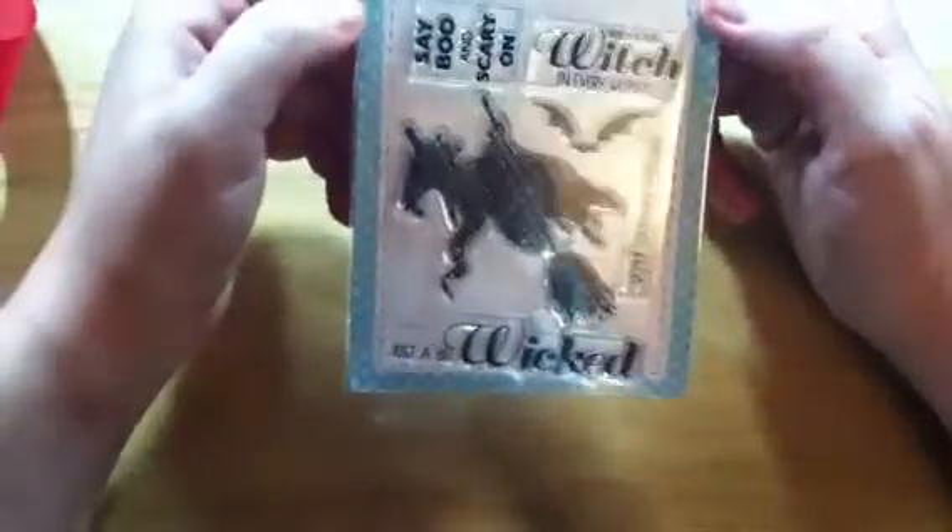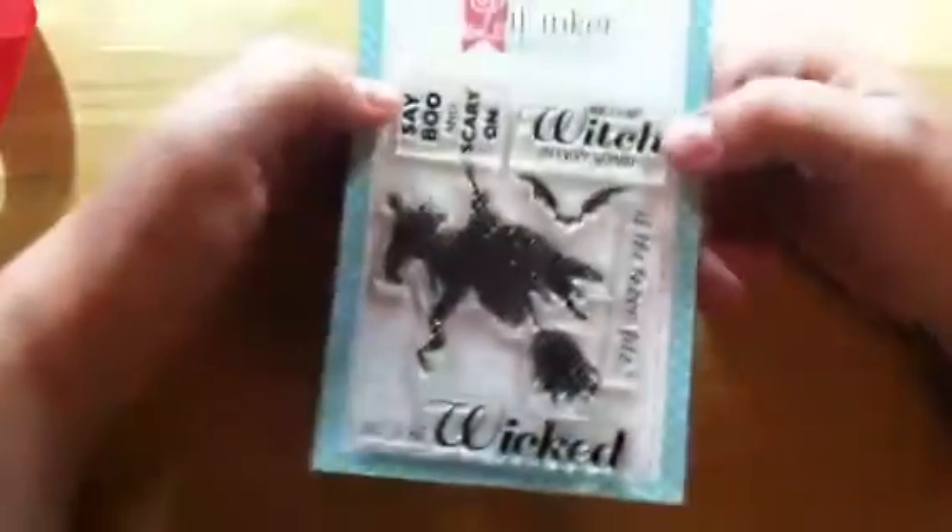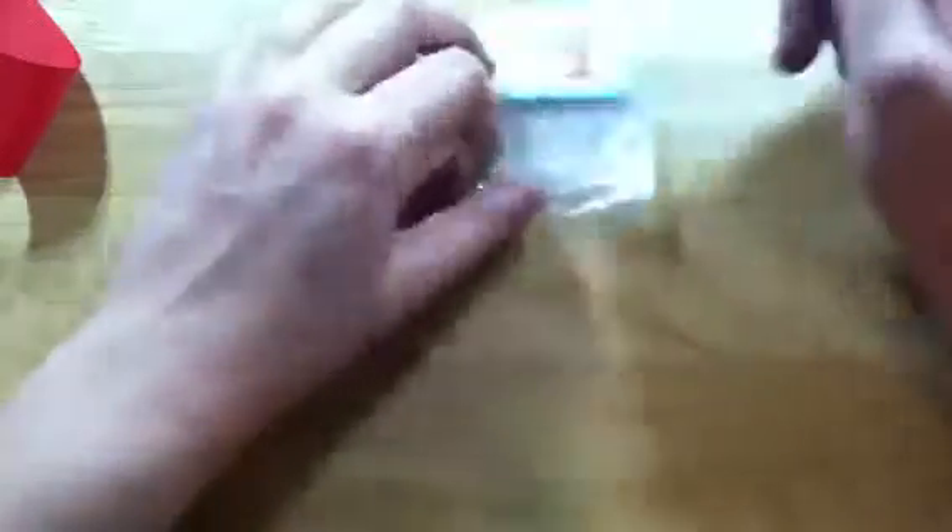On to the stamps — I picked up this set, I want to say it's called Bewitching. You get a cross-hatched witch and a cross-hatched bat, and sentiments that say 'Boo,' 'Scary,' 'There's a little witch in every woman,' 'If the broom fits,' and 'Just a bit wicked.' I also got the matching dies, so you get the witch and the bat. I just thought this set was really cool.